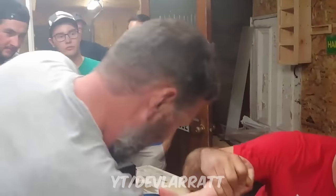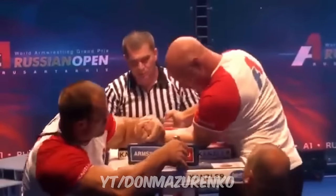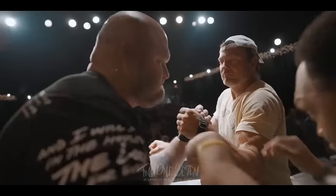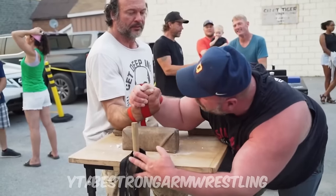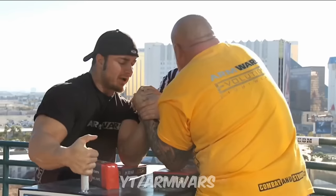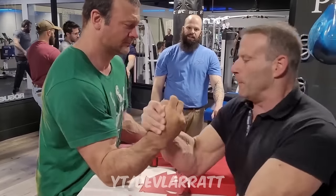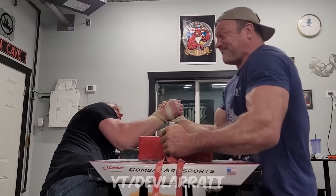Devin Larratt receives criticism regarding his training methods constantly, but perhaps the single most common critique is that Devin does not train his bicep. It might be difficult to find a single training video from Devin where there are no comments suggesting he should start training his bicep. Bicep training has been very effective for people like the Georgian arm wrestling team, so maybe Devin should give it a try.